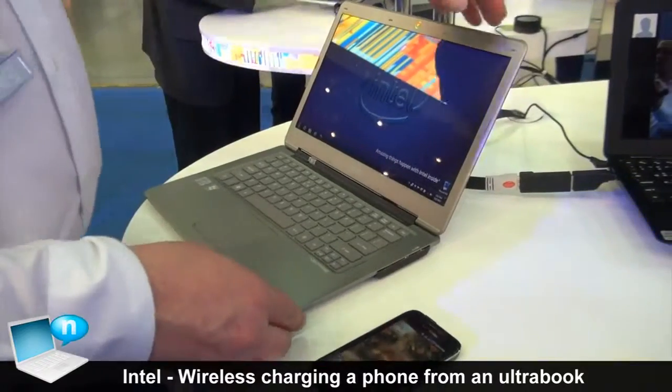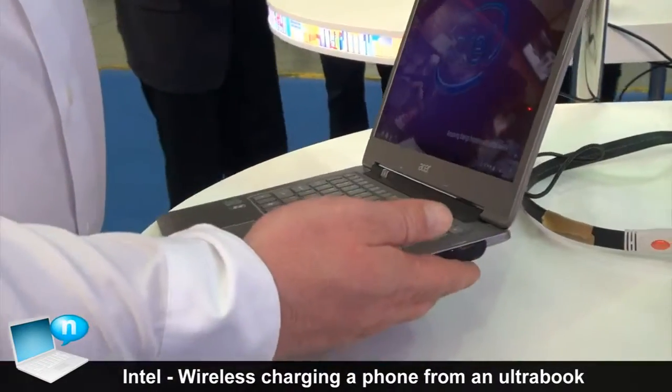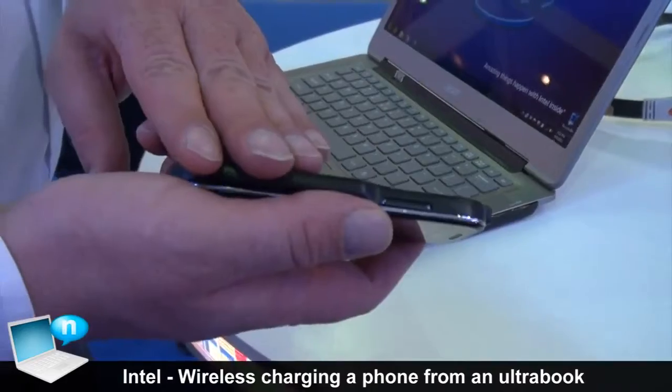What we've done is taken a standard Ultrabook that you can buy off the shelf and augmented it to include a wireless charging transmitter. On the phone, I've also augmented it with a new back that has the wireless charging receiver in it.